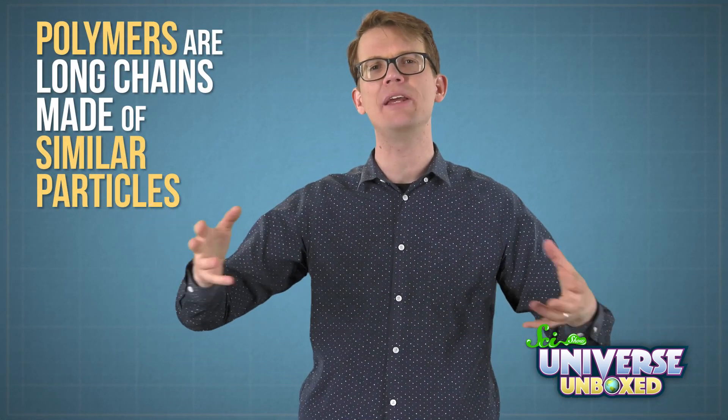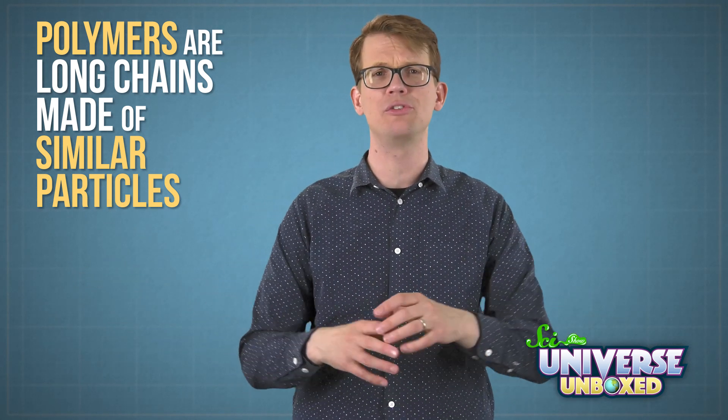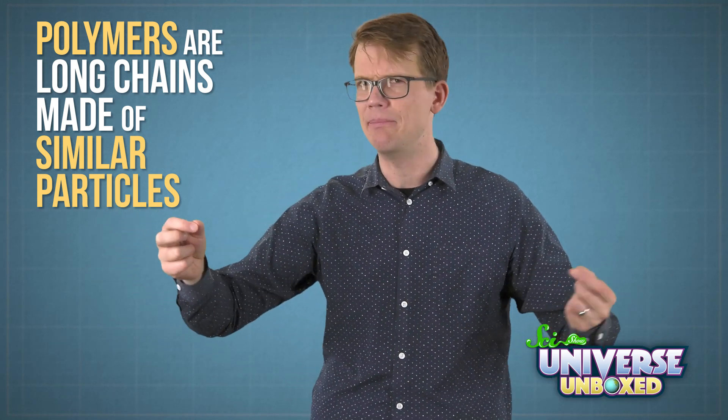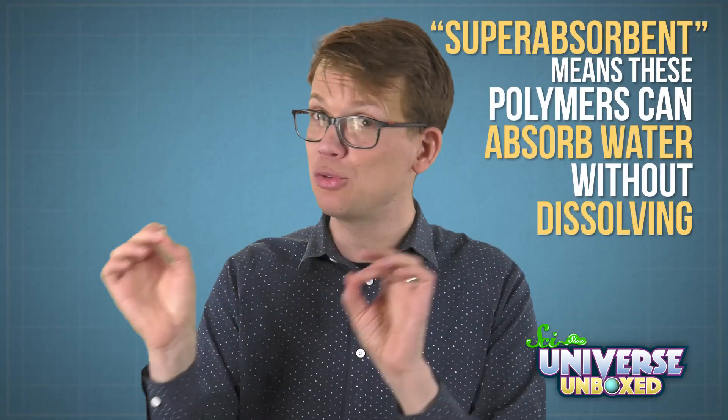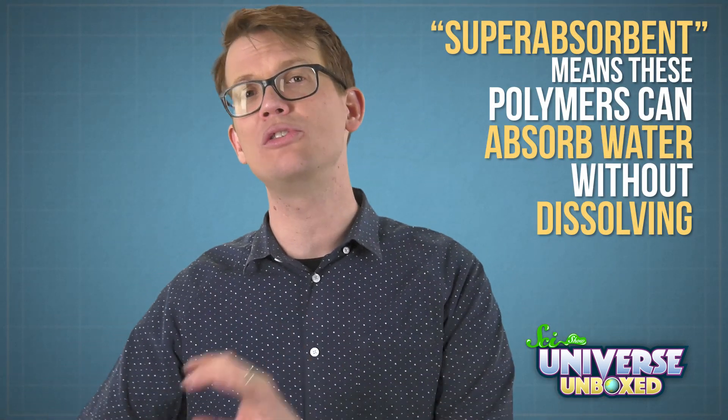This happened because the jelly crystals are made of superabsorbent polymers. Polymers are long chains made of similar particles, kind of like a long chain of beads or a chain of those plastic monkeys that come in a barrel. The superabsorbent part means that these polymers can absorb water without dissolving. As they absorb water, they take up more and more space, and also absorb any coloring that was in the water.